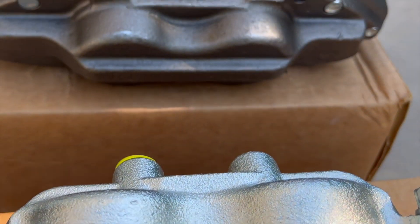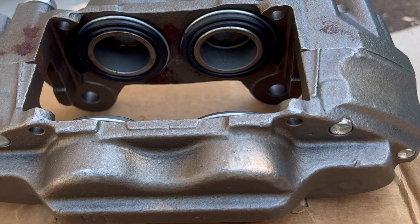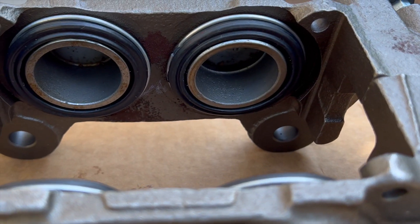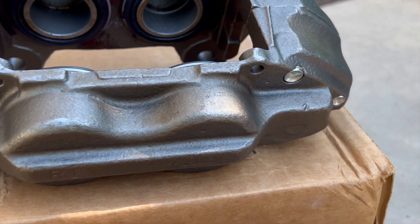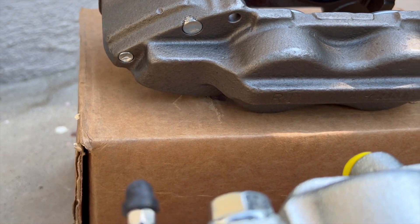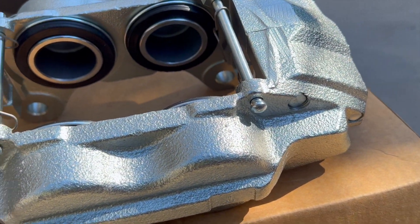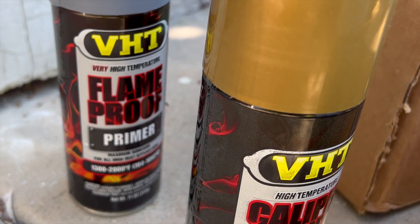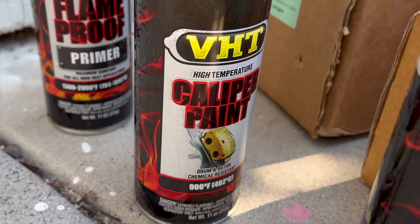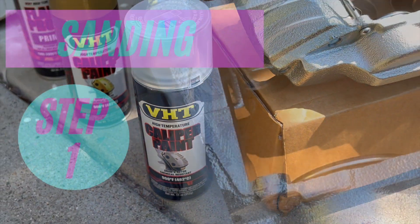We're gonna be spray painting these calipers today. They're off of a 2006 Toyota Tundra with the TRD off-road package. These are remanufactured calipers so they don't look exactly the same, however they're both 13WL calipers. What we're gonna use is BHT products designed for high-heat applications — their flame-proof primer, caliper paint, and clear coat, all rated for high temperature use.